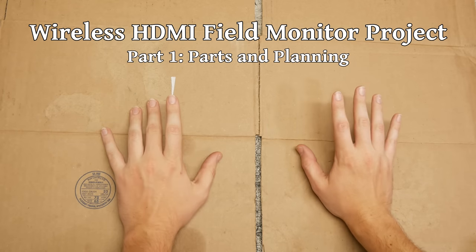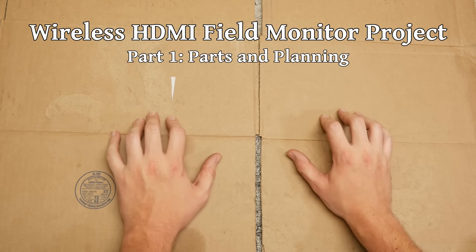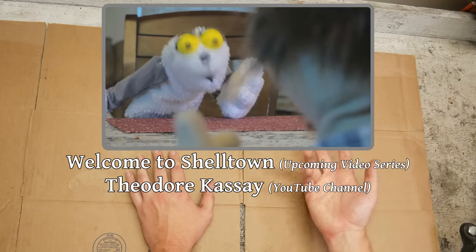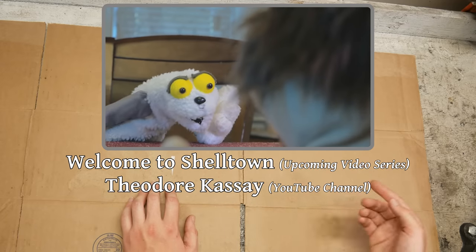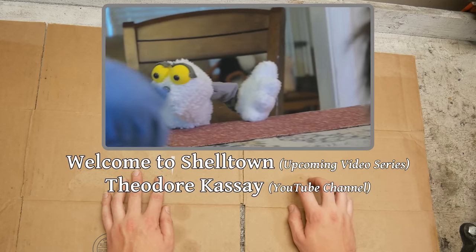Here we are with another project video. This is a bit of a weird one and I think I should start by explaining why it's something I want to make. The first reason is a video project I've been helping some friends with. They've recently started a YouTube channel where they're making a series of puppet videos. The full series hasn't started yet and we're working out some kinks making teaser videos. I'm there helping with some of the technical aspects, specifically the cameras.